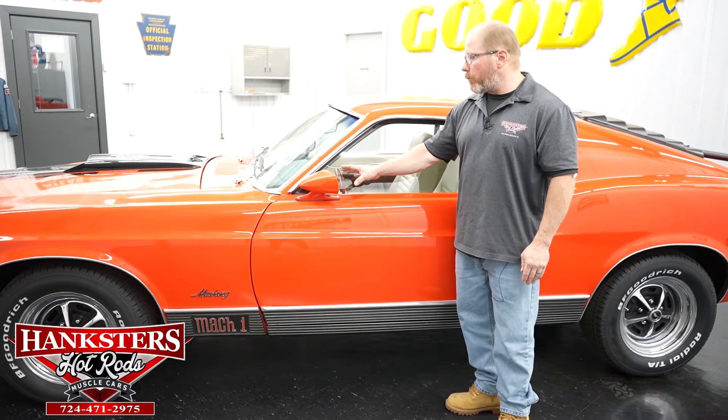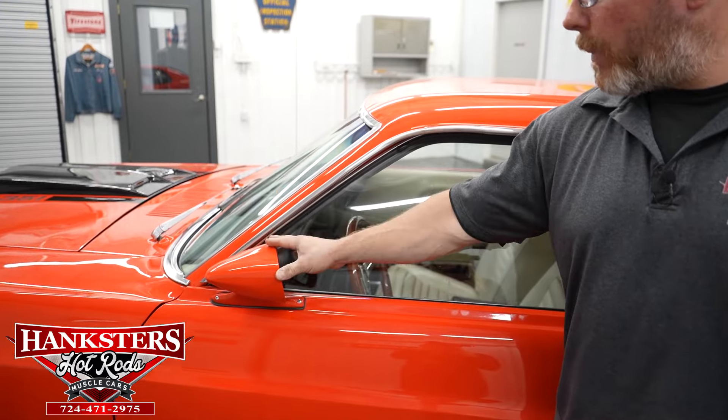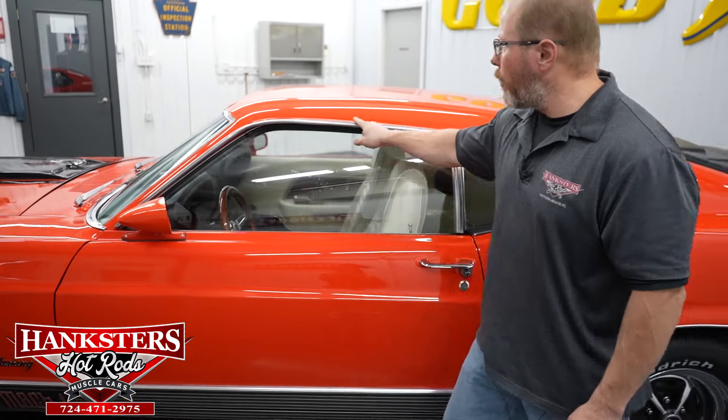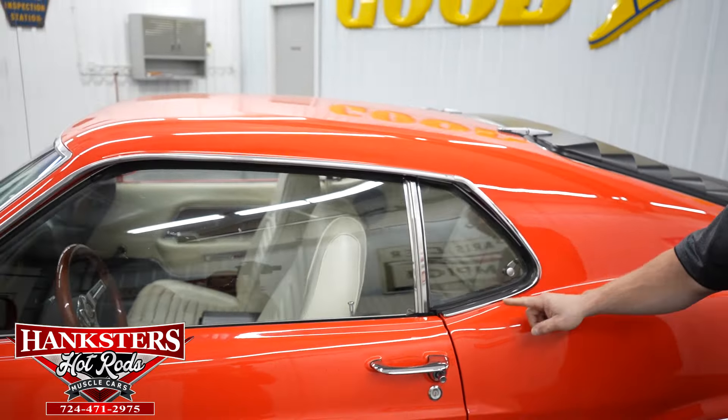Up here on the doors we're going to have the dual color-matched mirrors - the outside mirrors, the driver's side is a remote adjust mirror. All of your window moldings up around your rain gutters are in great shape, door handle chrome in great shape too, there's no pitting on those door handles. The glass everywhere - the mirrors, the side windows, even your quarter windows - the glass is in great shape, no chips, cracks, or scratches to speak of.